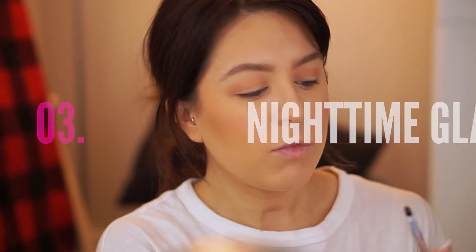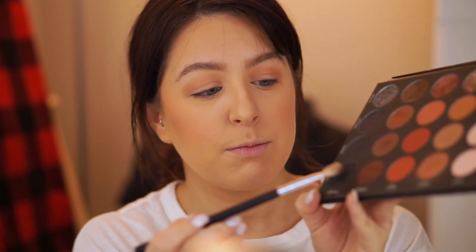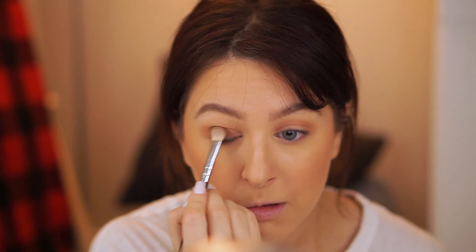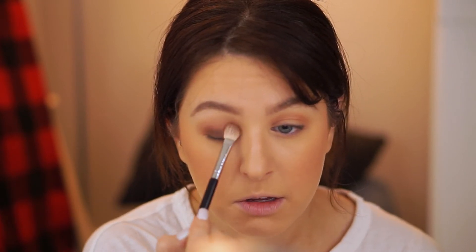Now the last eyeshadow look is a little bit more of a nighttime look — a little more dramatic. We're going to go back into that same palette and use a chocolate brown tone. Take another brush, or your finger if you want, tap it into the brown shade, get rid of any excess, and apply it all over your lid. Then take your finger and run it over the top, go back in with that same brush with no extra product, and run it back over the eyelid going back and forth to blend.